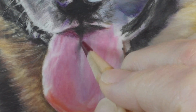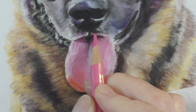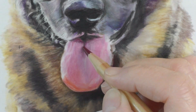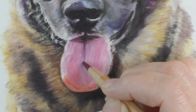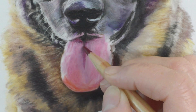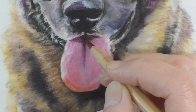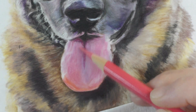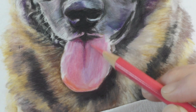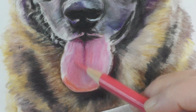Now I'm going in with a Magenta Derwent Lightfast to get a blood red mix for the shadows in the tongue — it's really purpley. The tongue was super purpley to me, kind of a red violet purple, so I'm adding some more pink to get some of that warmer tone.